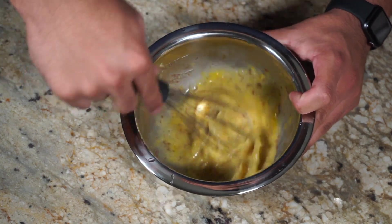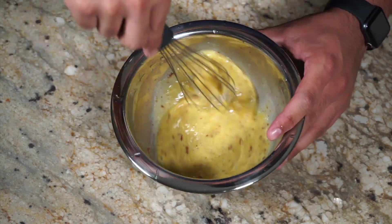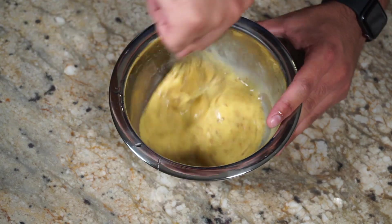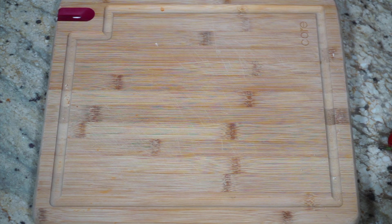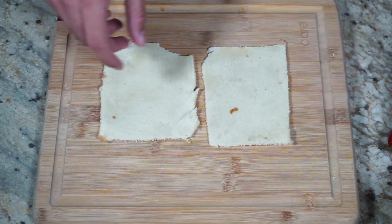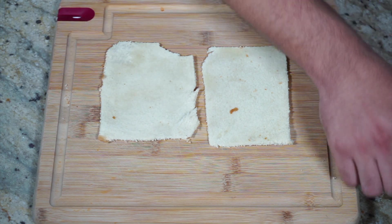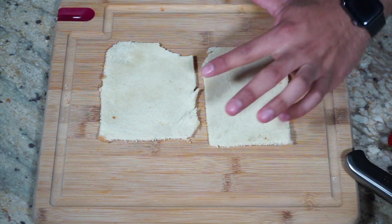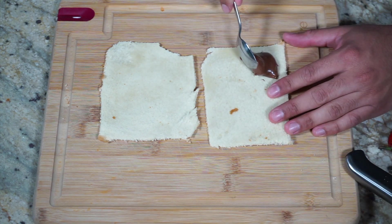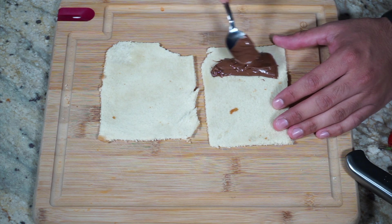Oh my god, the cinnamon smells good. Okay guys, now I'm going to be making my Nutella and strawberry roll-ups. I'm going to make two of each. First, I'm going to be spreading some Nutella — you're going to want to spread this at the bottom half, either the top or the bottom. I guess it doesn't really matter of your roll.